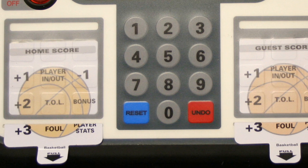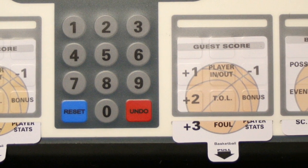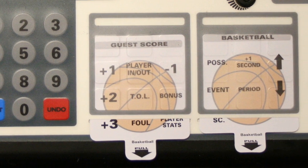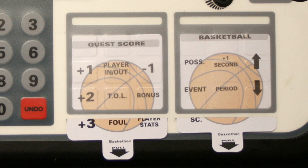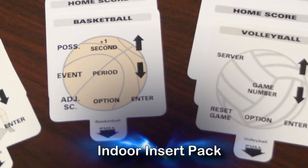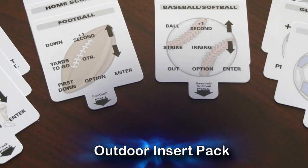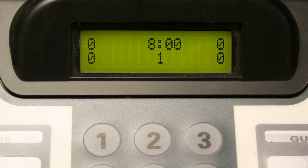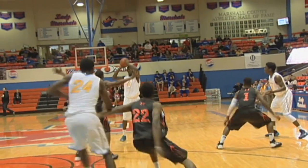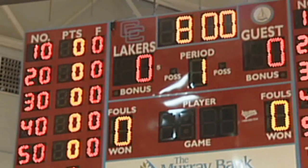The three removable game inserts on the keyboard allow you to change and control various sports with a single keyboard controller. Your keyboard comes with a full set of inserts for either indoor sports or outdoor sports scoring. Many keyboard functions are similar across a variety of sports scoring situations. We will use American High School Basketball settings as the default for this tutorial.